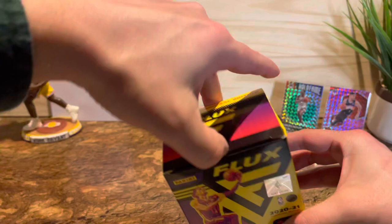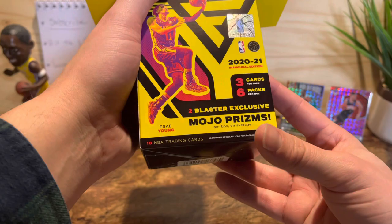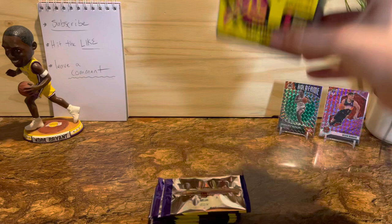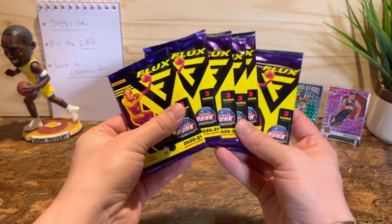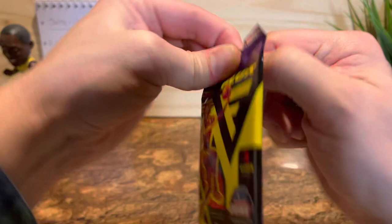This is the 2021 Flux — I believe this is a newer product, I don't remember them having this last year. It's kind of cool looking. We get six packs, three cards per pack. Empty box, let's get into it. Here's the packs. As usual we're gonna put our hits here and our commons here. This should be fun, I'm excited.